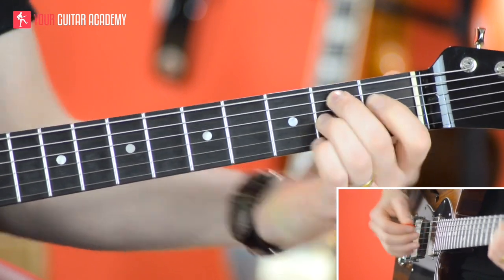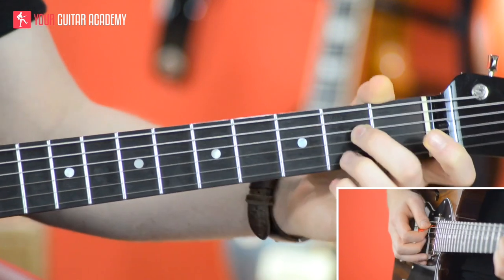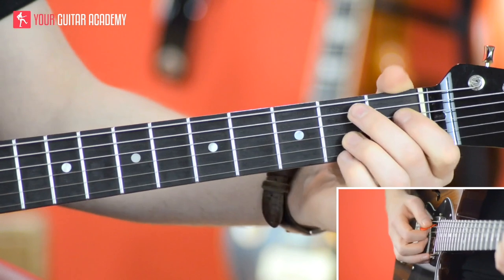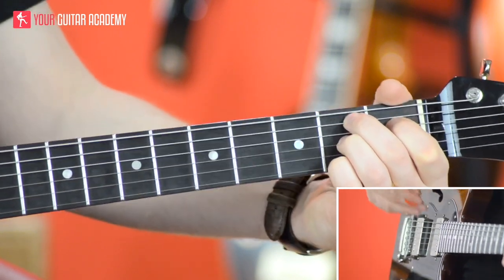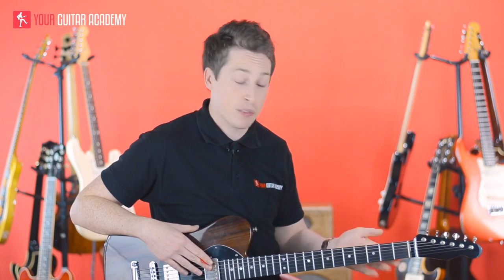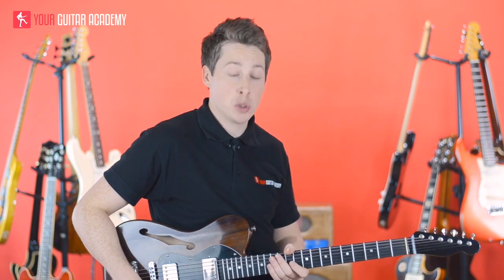So all together you've got an E7 — either like that or like that. You've got an A7 — either like this or like this. And you've got a B7. Your task from this lesson is pretty obvious: just learn all of those chord shapes. We've actually learned five different shapes to cover three chords, so learn all of them because we're going to be using all of them to practice with. Have a bit of fun with that, and next time we're going to start looking at a proper 12 bar blues.